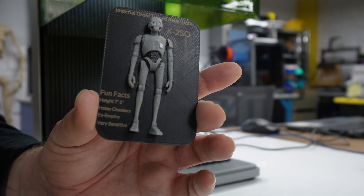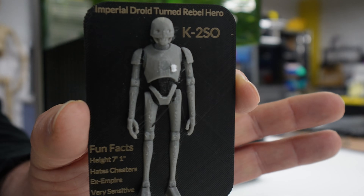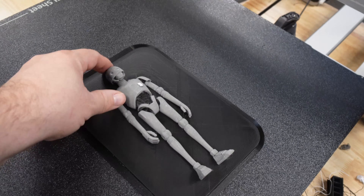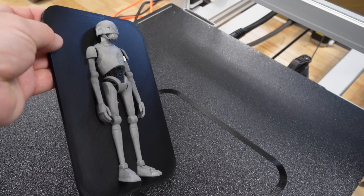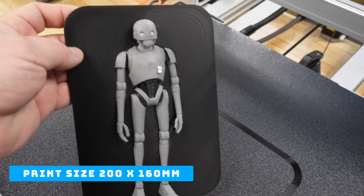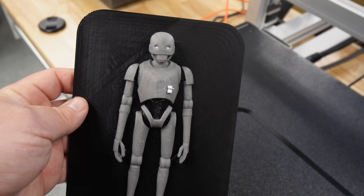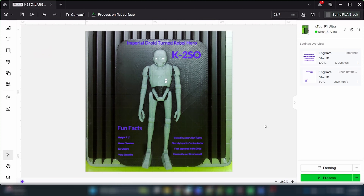This is just such a cool way to enhance your 3D prints. I'm going to now try to scale this up and make it even larger to see how it comes out. I made it almost about 200 millimeters in height, and that came out amazing — much better when you print it larger, the details really come out way better. I threw it onto the engraver, added the title and fun facts plus some additional fun facts about K2SO on the side. Let's put it on the F1 Ultra and get started.